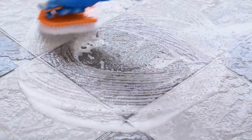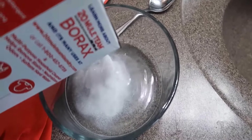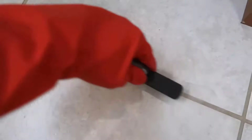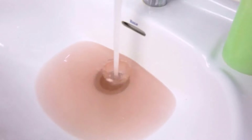Dirty grout can be cleaned easily with borax. Mix borax in water to form a paste. Apply it to dirty grout, let it sit for a few minutes, then scrub with a toothbrush. Rinse off, and the grout will look much cleaner.